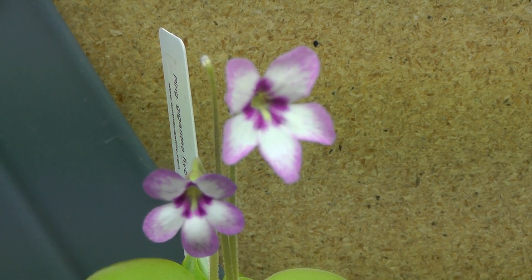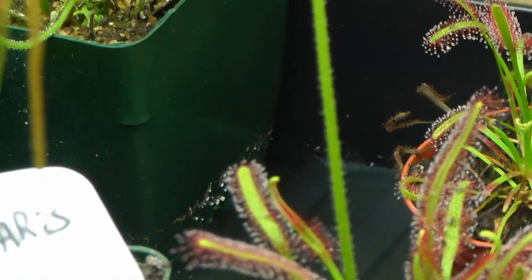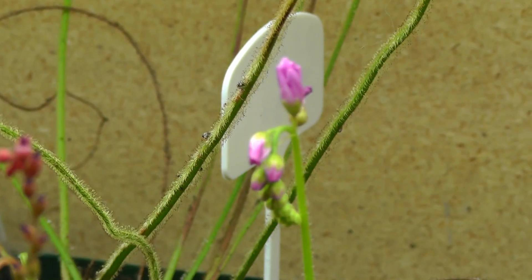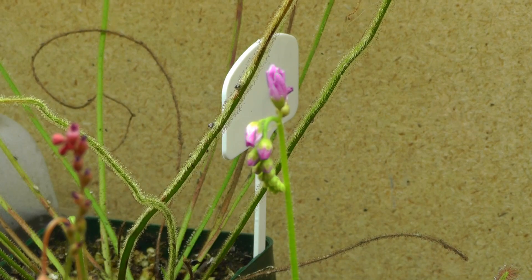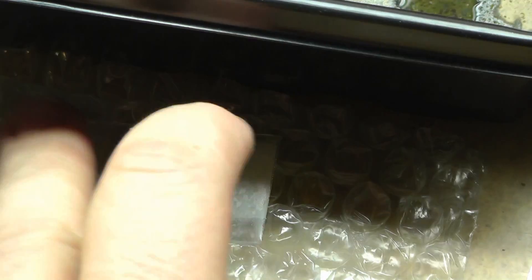Very lovely. I've got a Drosera here about to bloom — capensis — it was open earlier but seems to be closing now. Anyways, let's plant these guys.